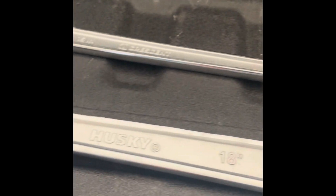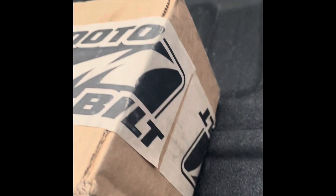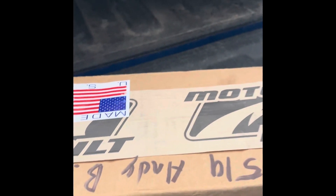So I called up RPM and they said, have you talked to Motobuilt or have you looked at Motobuilt? They have something that you can use — not necessarily crow's feet, but something similar. So give me one second here and I'm going to open up this Motobuilt box.